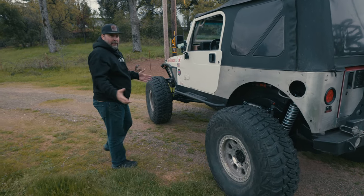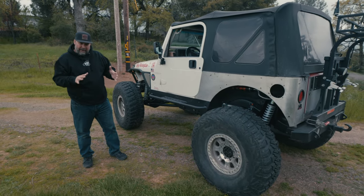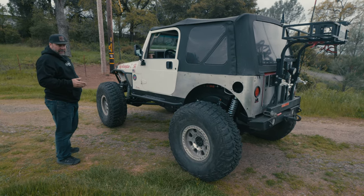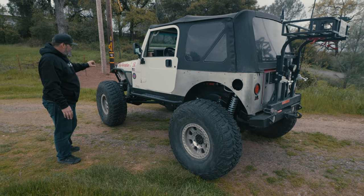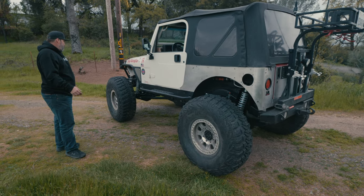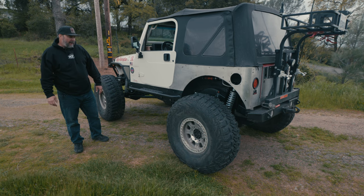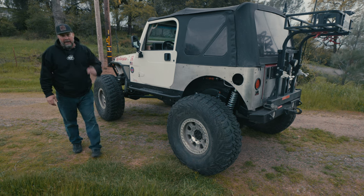Just drove it down the road — drives good, handles good, flexes good — sitting right at four to five inches of up travel in the front and seven inches in the rear. 12-inch Fox coilovers in the front, 14s in the rear. Very hard to fit 14s and make it sit this low. So, a nice rework of an already-built one-ton TJ, and it's loading up on the trailer and heading to Moab in about a week. Hopefully it does well — another fun one to build out with almost all of our link components on the rebuild.